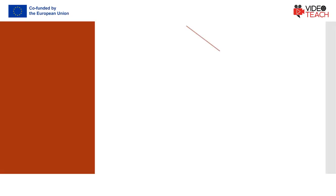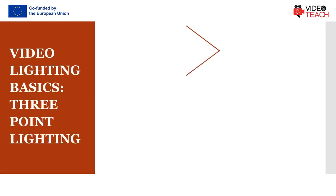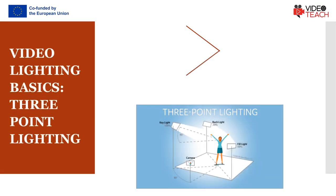The most common technique of lighting a scene is called three-point lighting. It involves three different sources of light in the shot. The brightest source of light, also known as the key light, needs to be high quality. A window will work, but if you do not have access to one where you are filming, then consider an LED panel light or a softbox light.